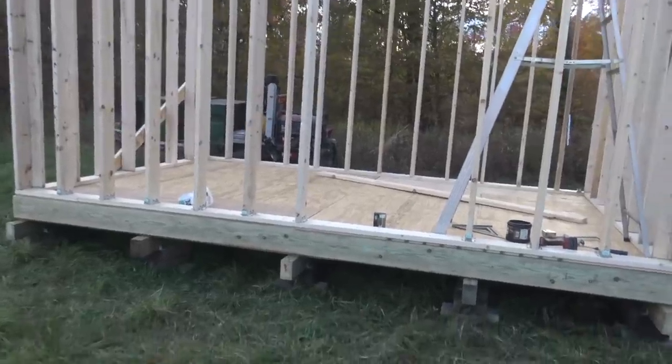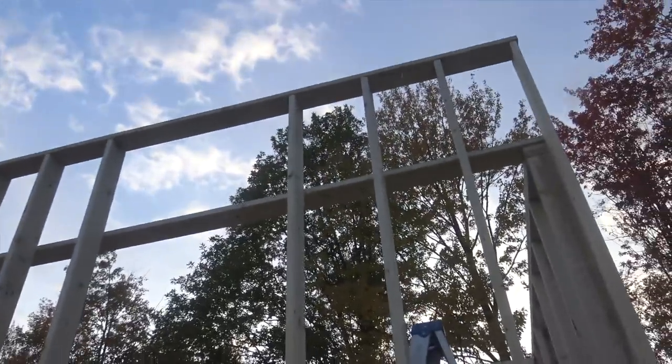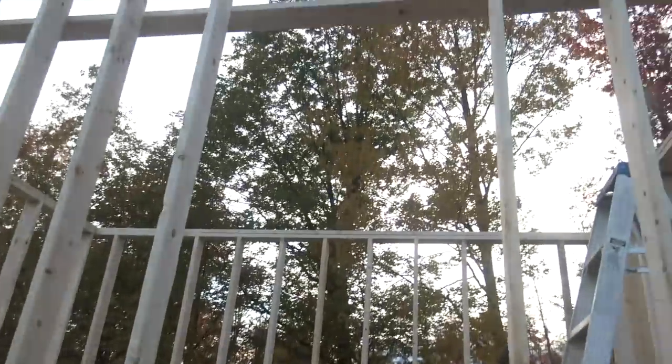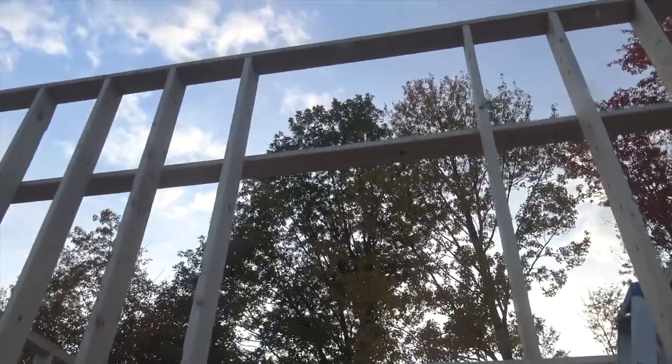Now on a serious note: I got the front wall in. The only part I did not frame is where the door goes, because I plan to put the door in first and then frame over the top and through the sides. I don't know if that's how you're supposed to do it, but that's my plan.